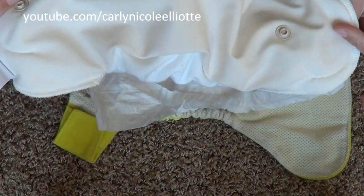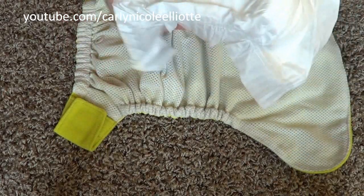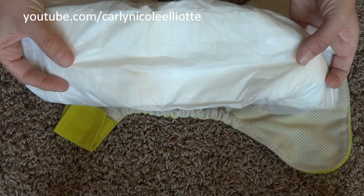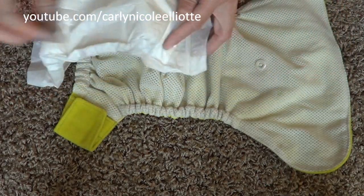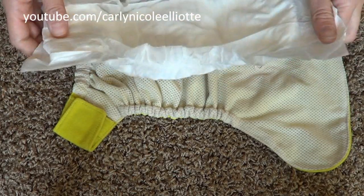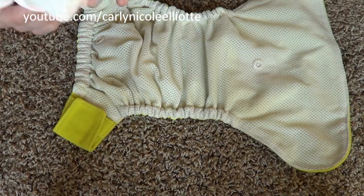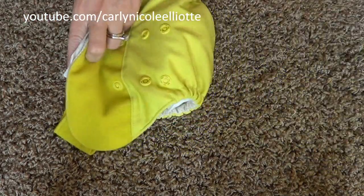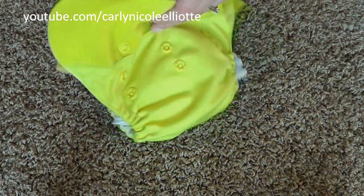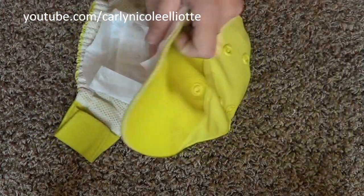I've noticed that once the bio soaker has been in for any length of time or becomes soiled, the adhesive tends to stick and I end up picking off little pieces of it. So I usually just skip using the tabs and stick it in the diaper as-is — it stays in place just fine with no issues.